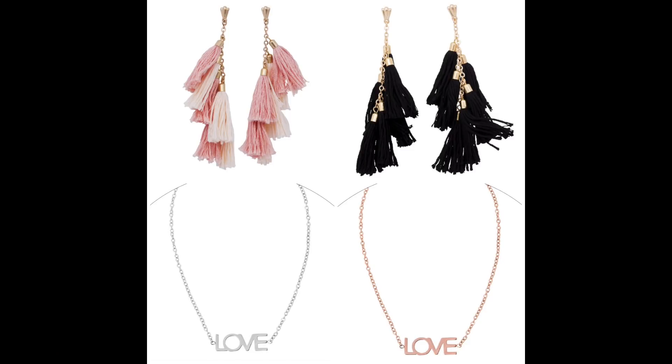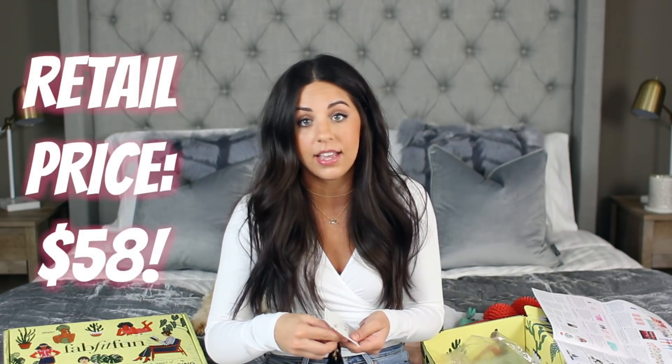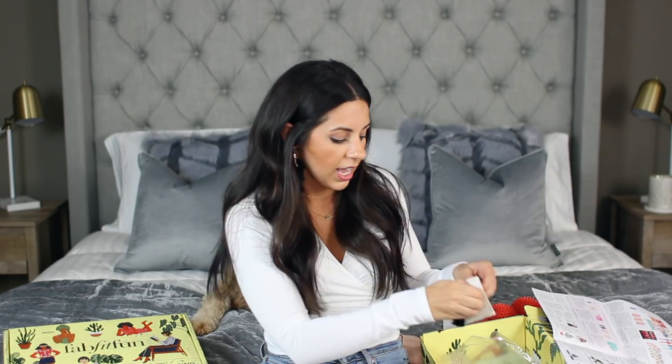For the Spring box, you could have either gotten earrings or a necklace — I ended up getting the earrings. There were two colors: black or light pink, and I'm so happy I got the black ones. They're these really cute little tassel-style earrings with little pom-poms on them too. I'm super excited to wear these on our trip to the Dominican Republic. These types of earrings are getting really popular right now. They're also super lightweight, which I love — my biggest pet peeve is super heavy earrings because I get paranoid my ears are going to sag.